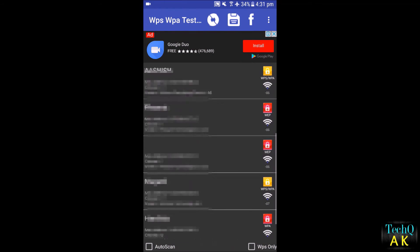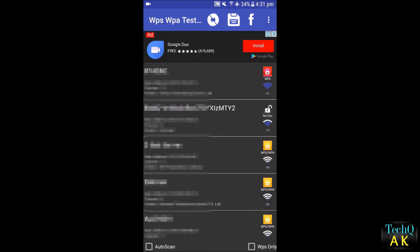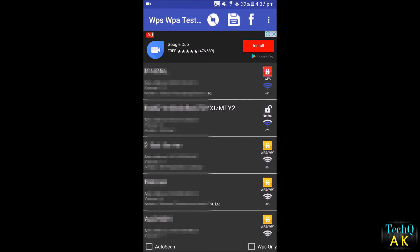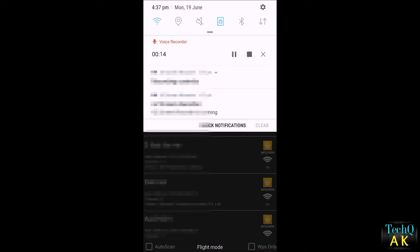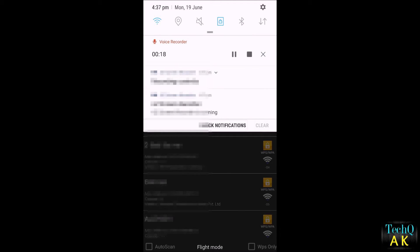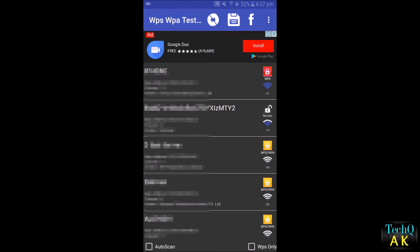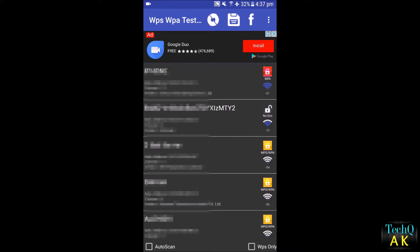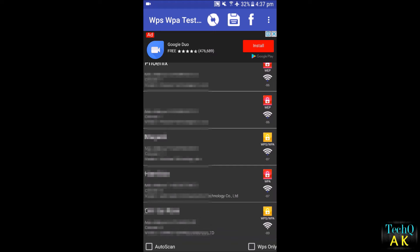This application works in the same manner I described: it generates random passwords depending on the Wi-Fi router type, the type of router, and the connection. You can then use those randomly generated passwords to connect — or you can say, hack — the Wi-Fi router.